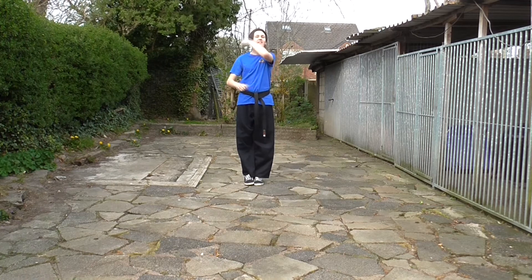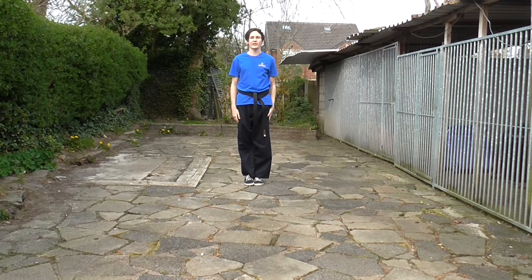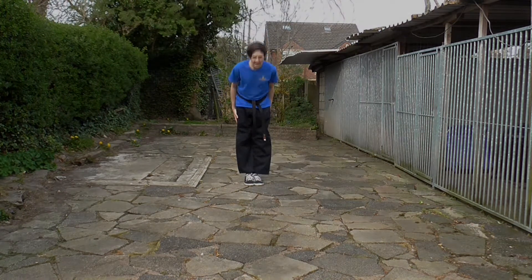We're finishing in that guard. Well done if you've kept up with me — that's a very difficult kick to go through. Jump, jump, and bow.